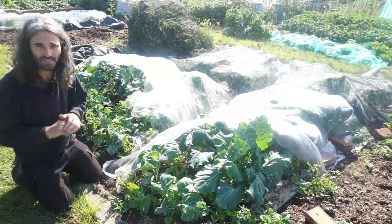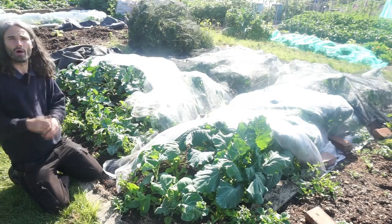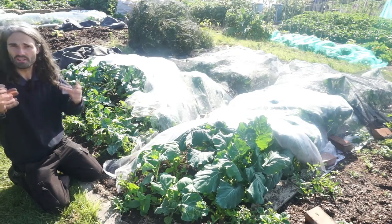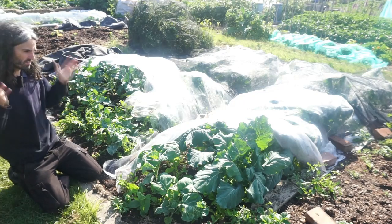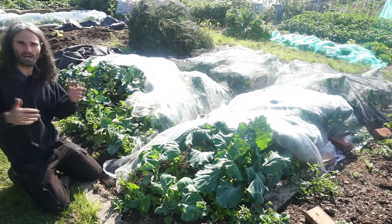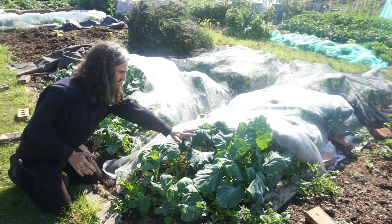With regards to planting dates, I made two sowings: the 5th of February and the 15th of February. I then pricked them out on the 27th of March and transplanted them out here on the 9th of April. The plants are looking very good and very strong — I've grown about 100 brassicas, maybe more.